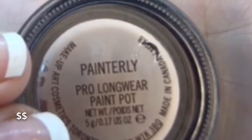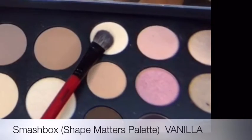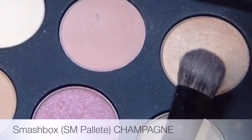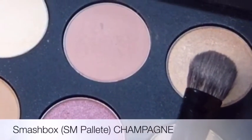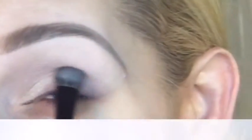Priming the eye for shadows is in my opinion the single most important step to making your shadows look amazing and really blended. I've used the MAC Paint Pot, then going directly over it with the vanilla shade from this palette, taking it throughout the entire brow bone. Now I'm going in with the champagne shade — a really pretty soft shimmer — on the lid.